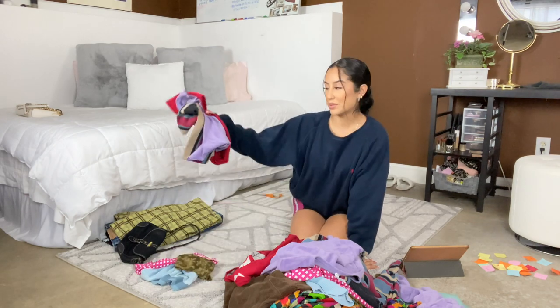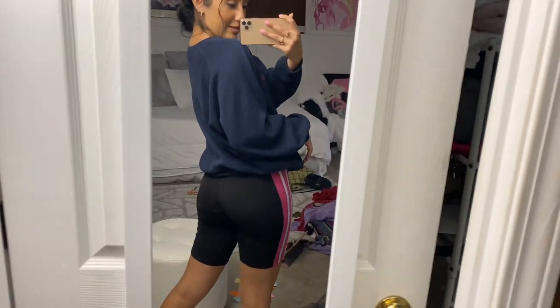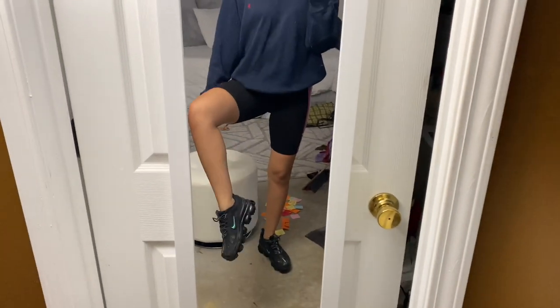If you have any ideas of what I can do with the leftover fabric, let me know. I have a little OOTD: thrifted polo sweater — men's, duh, comfy, duh. Cute biker shorts — they make my butt look good, I ain't gonna lie. And then I have my Air Maxes. I think these are the 360s.